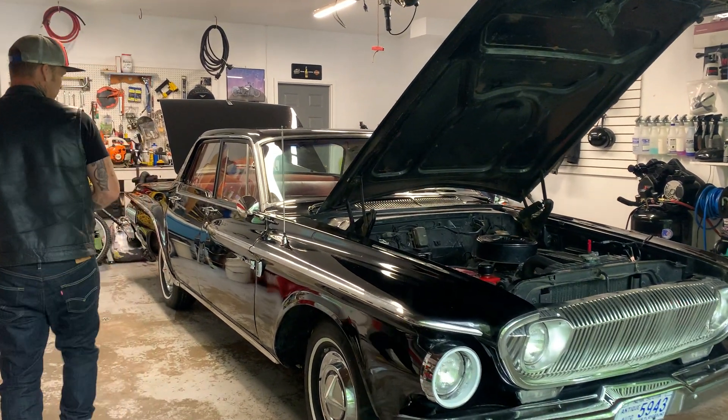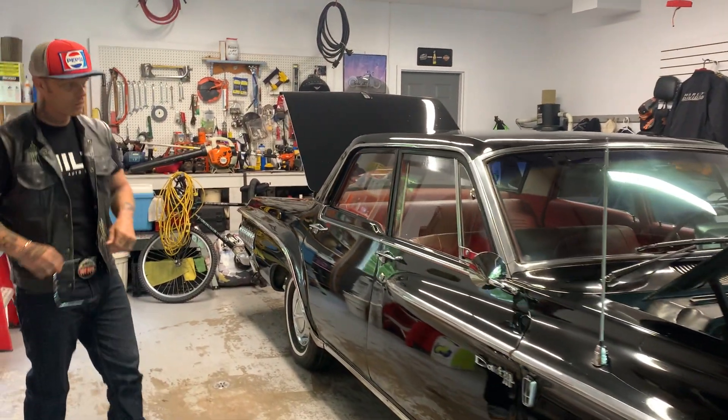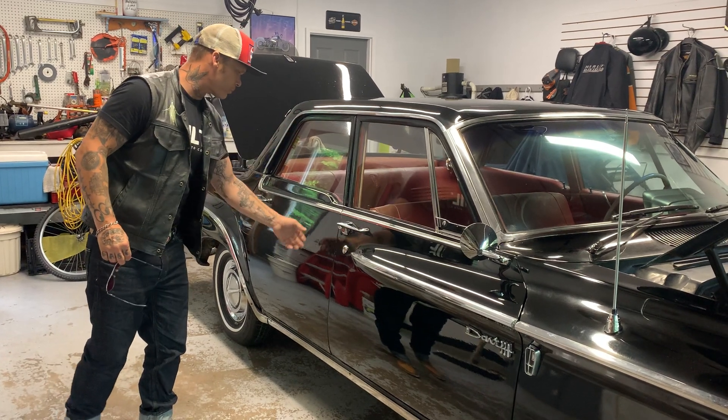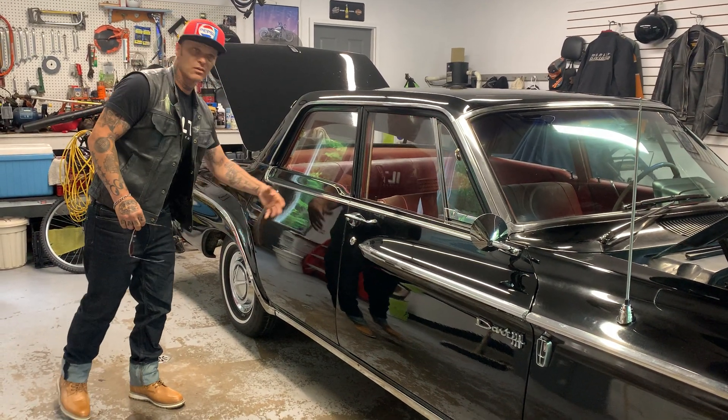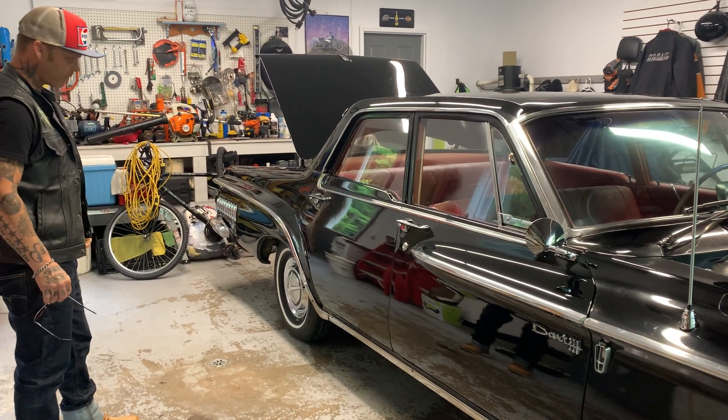It's a four-door, but that doesn't bother me. What I would do is get a two-door, cut the post out, put the post back, and use the skin to fill in the quarter panel. That's what I would do if I buy — or think about buying — this car.